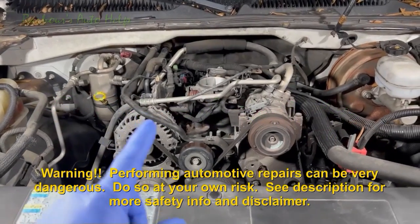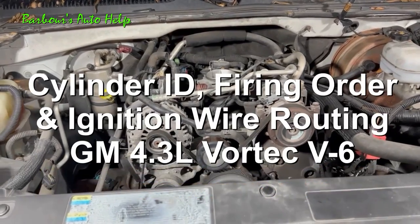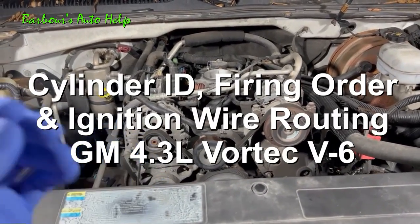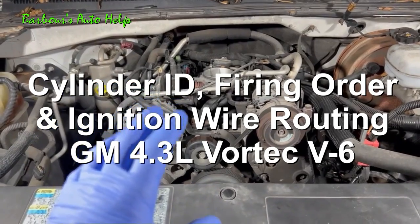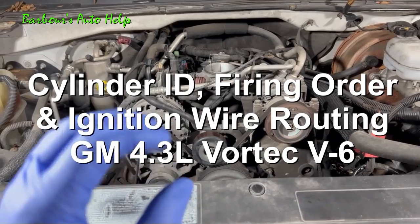Hey, what's up folks? This is Keith and you're watching Barbara's Auto Help. Thank you so much for watching. In today's video, we're going to be going over the cylinder identification, firing order, and ignition wire routing for a General Motors 4.3 liter Vortec V6.